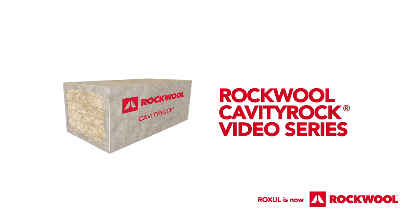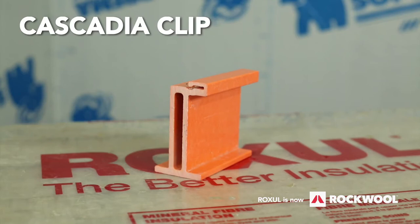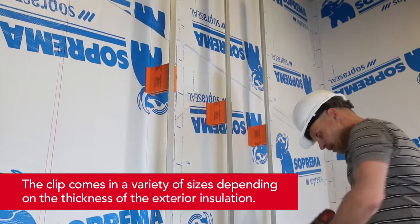In this video series, we'll be installing Rockwool Cavity Rock in a variety of cladding attachment systems. In this specific video, we'll feature Rockwool Cavity Rock installed with the Cascadia Clip. The Cascadia Clip is a pultruded fiberglass spacer designed to reduce thermal bridging through the exterior insulation, and can be installed to support vertical or horizontal girts.